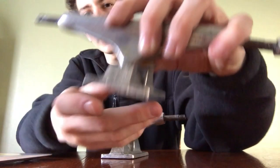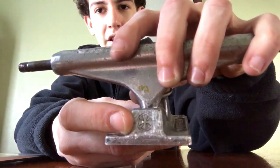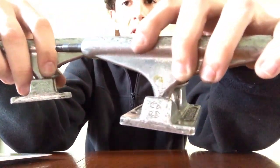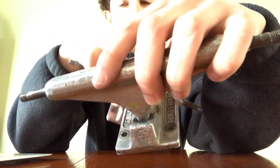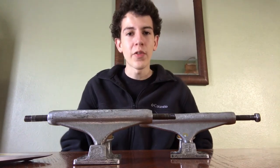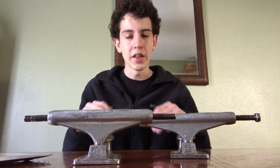Independent trucks are usually found with this logo right here — it's on each side of the base plates. Or they'll say 'Independent' on one side and 'Truck Company' on the other. Independents have been around in the game for about the longest time, since the early evolution of skateboarding.